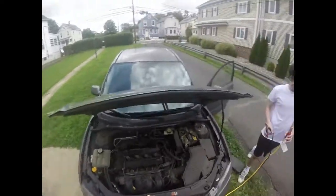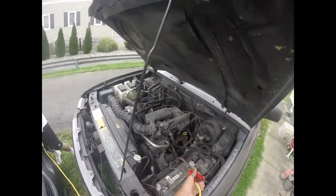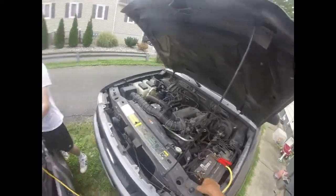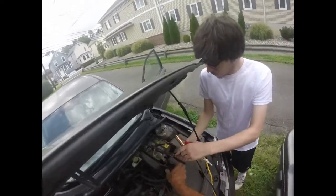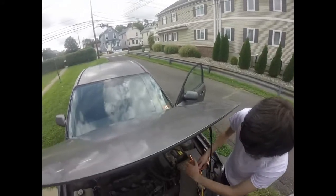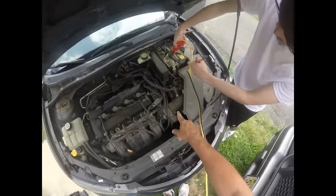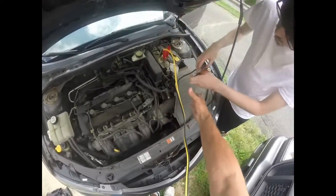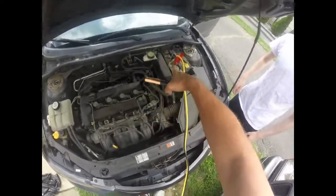I'm going to go to this car first and put red on the positive side, and on the other terminal I'm going to put it on the negative side. Now what Vinnie's going to do is take the red — don't put the black on yet — we're going to put red onto the battery first. Then with the black, we're going to put it on anything metal on the engine.